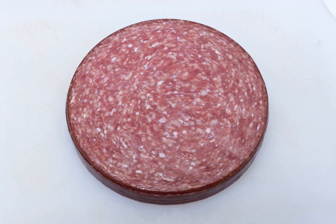Lebanon bologna is a type of cured, smoked, and fermented semi-dry sausage. Made of beef, it is similar in appearance and texture to salami, though somewhat darker in color, and typically served as a cold cut or appetizer.